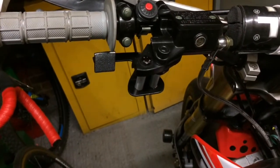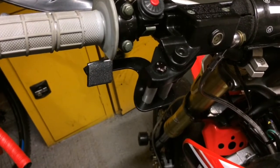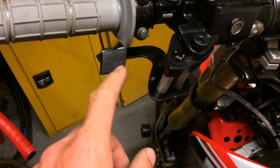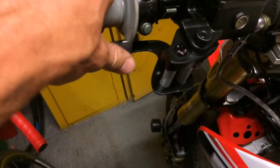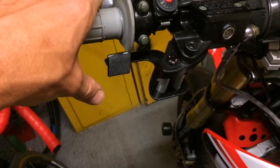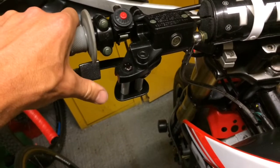The thumbbrake's all finished up now. I gave it a couple more coats of black paint and a bit of clear coat over the top, so it looks quite neat. Added a bit of grip tape here so you can get a grip with your thumb in case it's raining. It looks a bit smarter than just black paint. There is the thumbbrake, all done and ready for action.